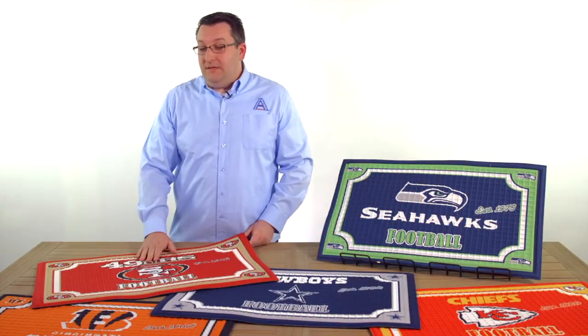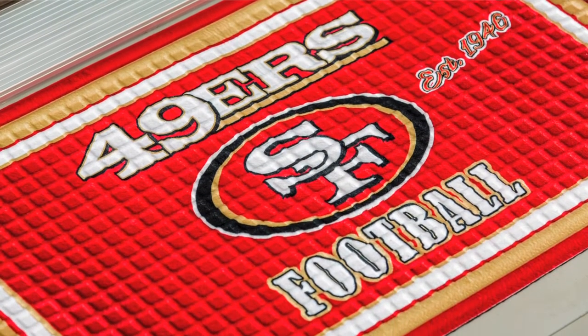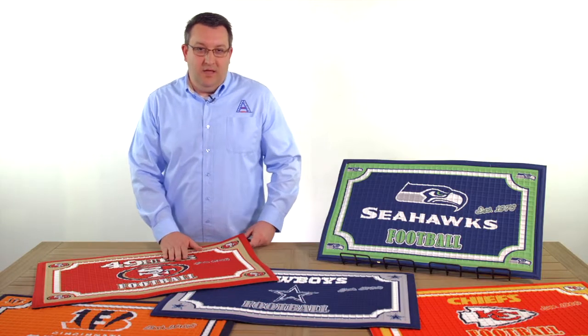The next thing you'll notice is the great team logo on here in team colors. They're printed nice, big, and bold, again creating that nice statement piece at your door.